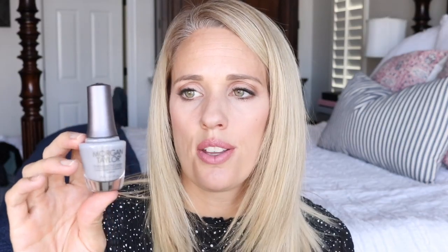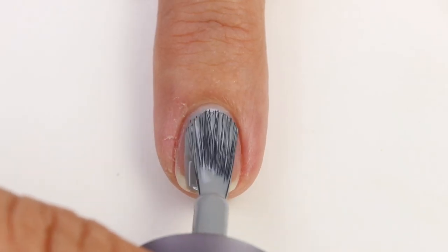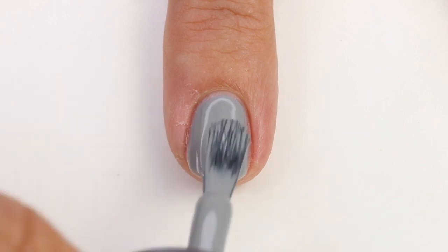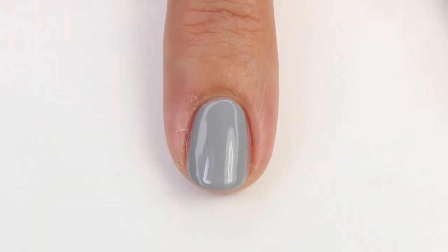This next one is 'Let There Be Moonlight' and it's a cool-toned gray — really pretty. A lot of the grays I have are more warm-toned, but this one is cool. It reminds me a lot of Essie's 'Petal Pushers,' but I think this one has a little more blue in it and is more gray. I saw someone wearing gray nails the other day and it made me crave putting this on, so I'll definitely wear this when I'm done with my current mani.